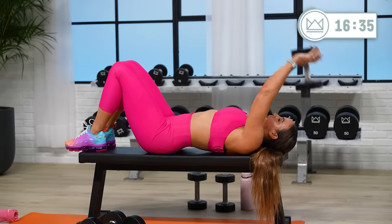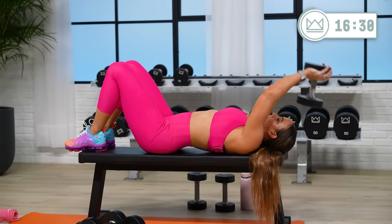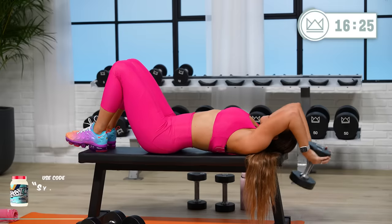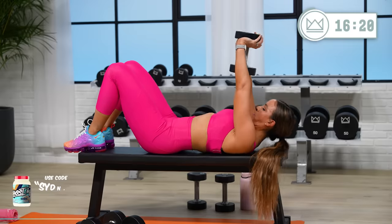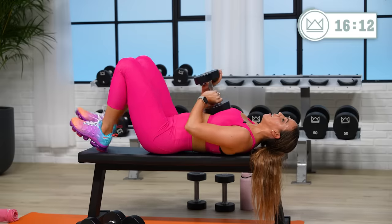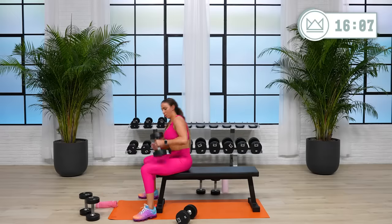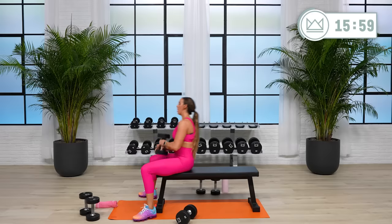Great job. 15 seconds. Rest. Go up if you can. Good work. We've got this one and two more upper body exercises — chest and back — then we'll head down to core. Two, one, let's get it.